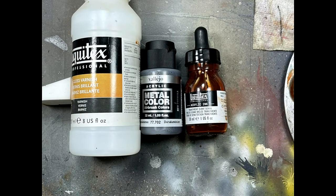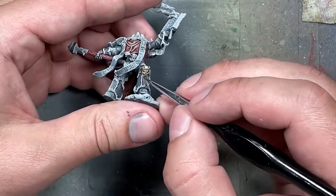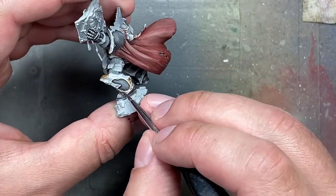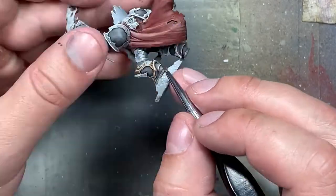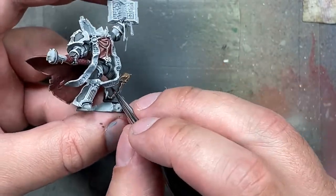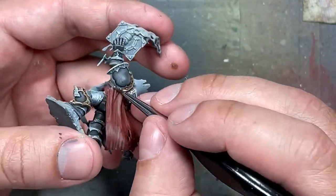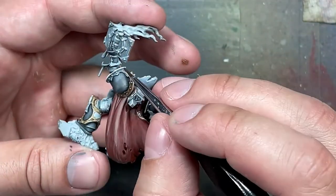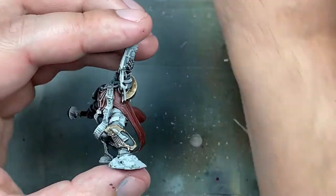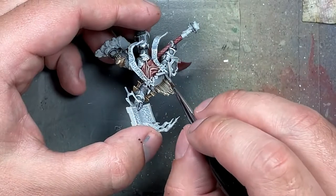Now trying something: Liquitex Gloss Varnish, Transparent Burnt Sienna, and Vallejo Acrylic Metal Color Duraluminum — which is a very bright white metal — instead of Runefang Steel. I tried one drop of Duraluminum, two drops of Transparent Burnt Sienna, around three drops of Liquitex, and a drop of water to make it flow. The shine mostly comes from the Liquitex, because the Liquitex ink really dulls the shine of metals heavily. I had to paint all the gold detailing twice to get a good solid coat, which isn't that great.